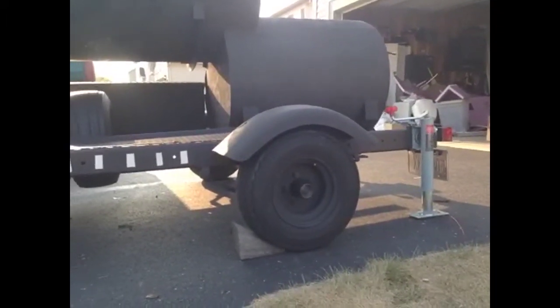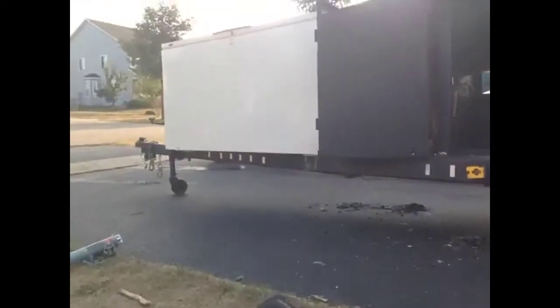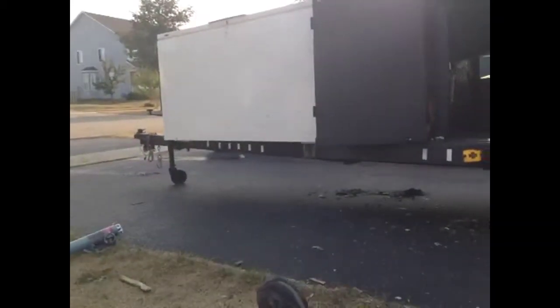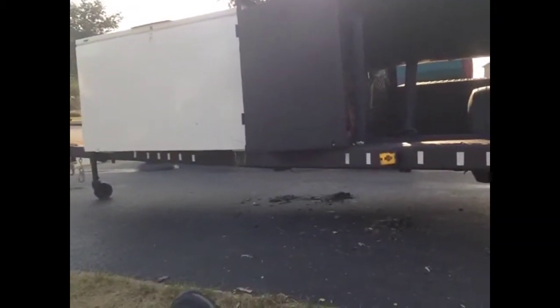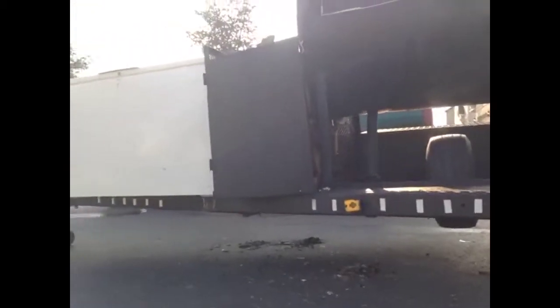The question for you would be: if I move the axle forward, is it going to relieve some weight off the front, and is the freezer going to be too much on this trailer? It's rated at like 3,500 pounds, but I don't know — I need somebody else's opinion.